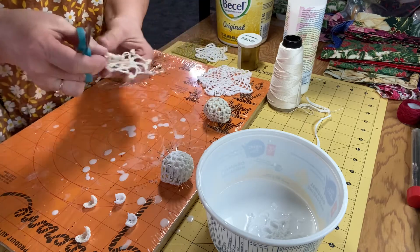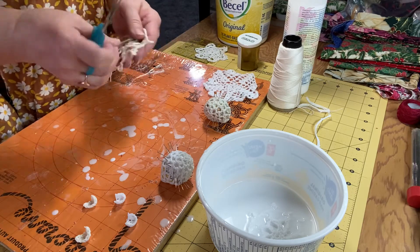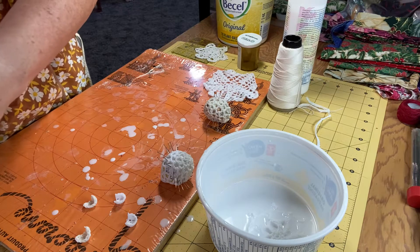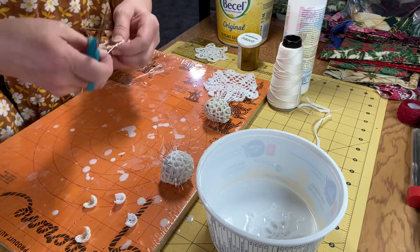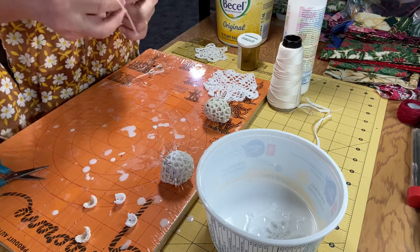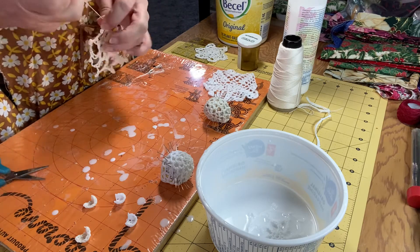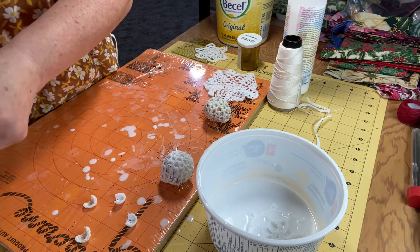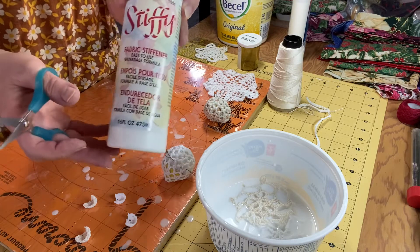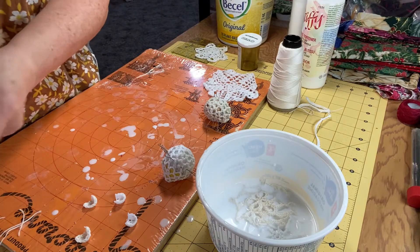These are all crocheted — right now I have crocheted snowflakes and a couple of angels that I want to starch out. It's a very simple process, it's not difficult. You can use white glue diluted with water until it's kind of runny like milk. If you can get it that consistency, that's just perfect. I also usually use Stiffy — it's a fabric stiffener and it's water-based so it washes up really well, but white glue and water works just as well.